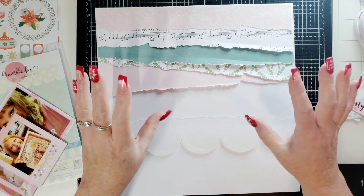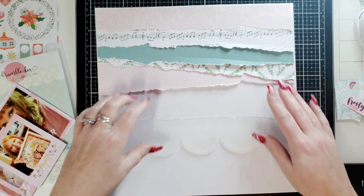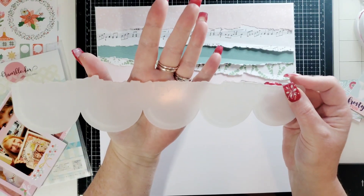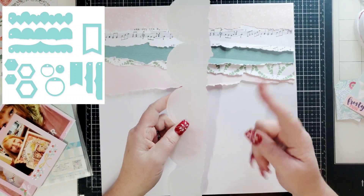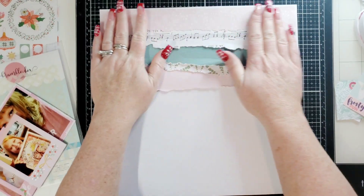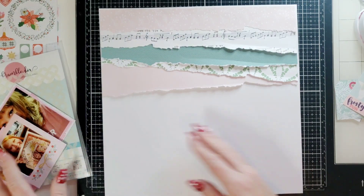I used all scraps. I'm on this mission to use up my scraps lately. I had all these little scraps of paper so I tore them all with the Bramble Fox paper tearing tool, and you have a scallop on this side. We have tons of tools in case you did not know that, and I showed you how to use it in my last video, so I thought I would just go ahead and glue that down to save some time.